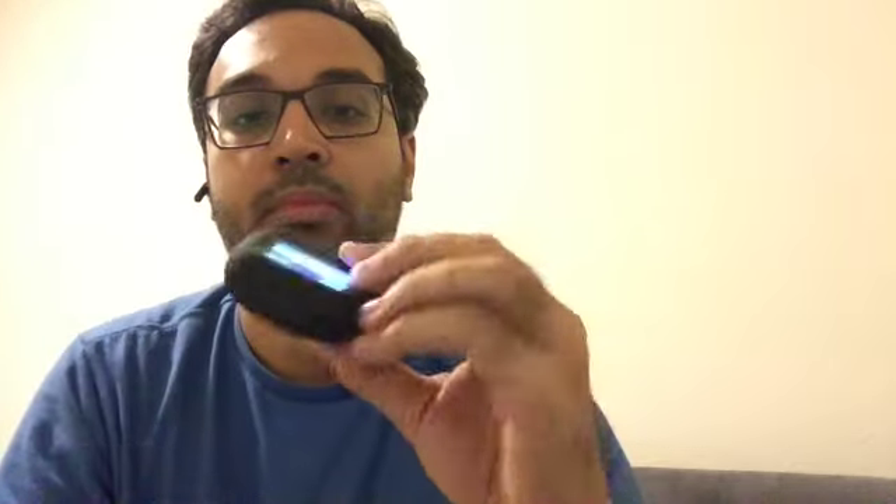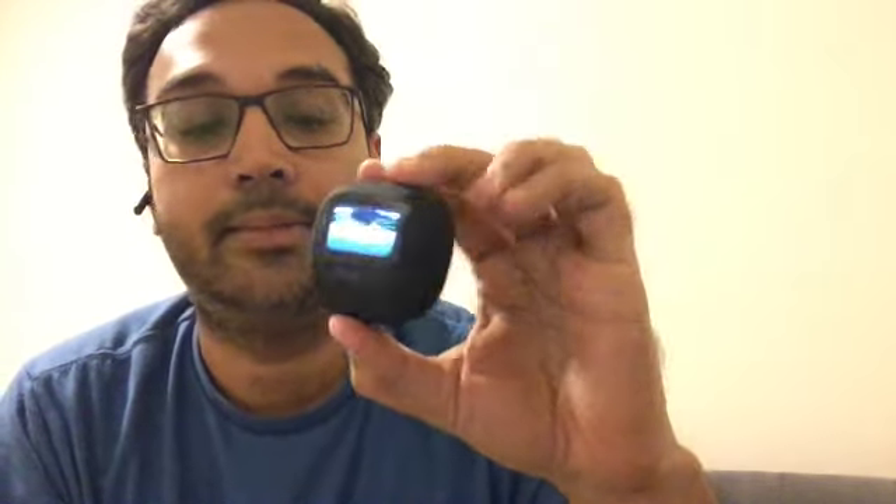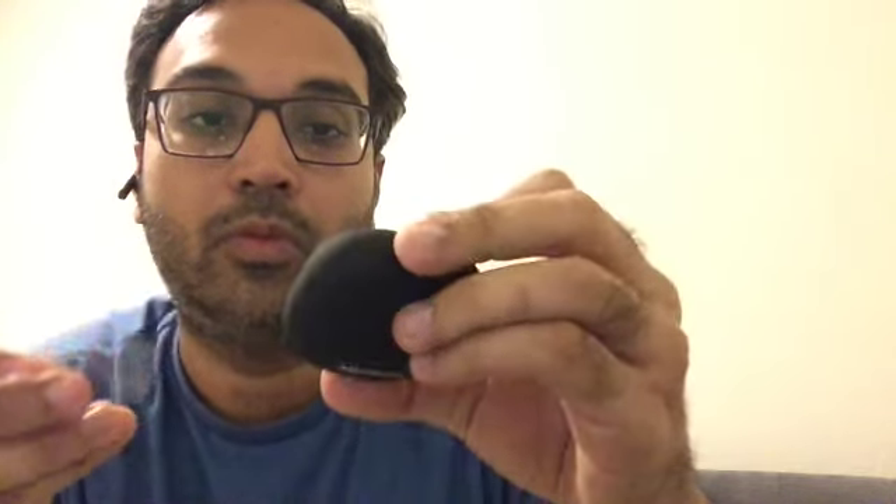We have a USB-C cable — I have so many of these, but we have that. I'm gonna pack this up and look at the product now. Let's see what it has.